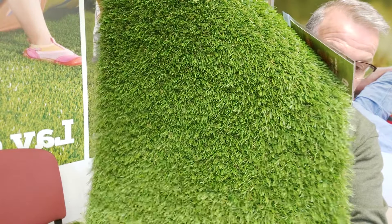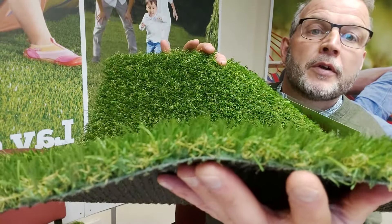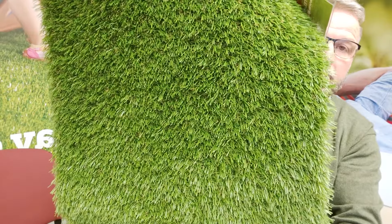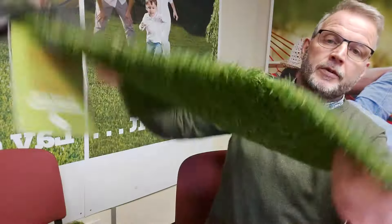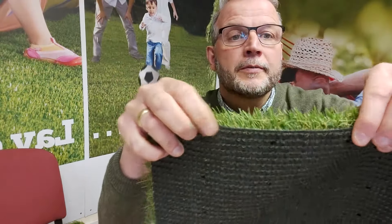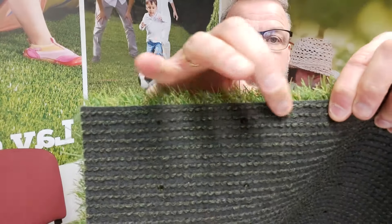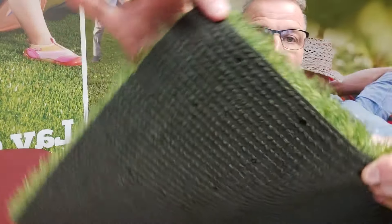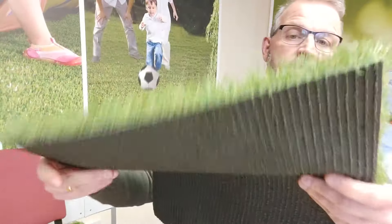The pile height is 28 millimeters — so from the base of the product to the top is 28 millimeters. In terms of stitches, if you count across from one side to the other on the back, we've got a total of 18 stitches per 10 centimeters. So measuring 10 centimeters gives you 18 stitches, which gives you the idea of the density of the product. This is the gauge — it's a quite narrow gauge with 18 stitches. It's a polypropylene and polyethylene mixed yarn, so it's quite durable.